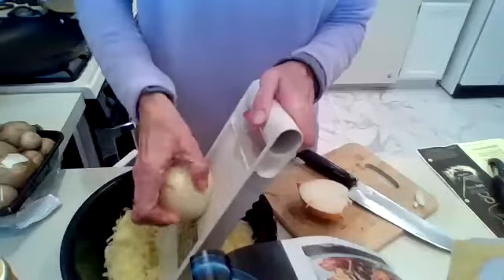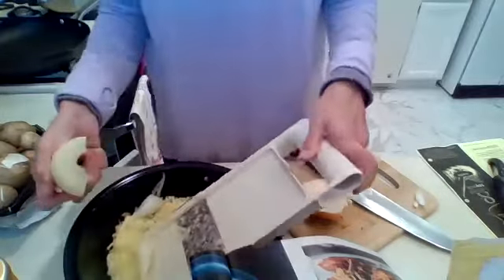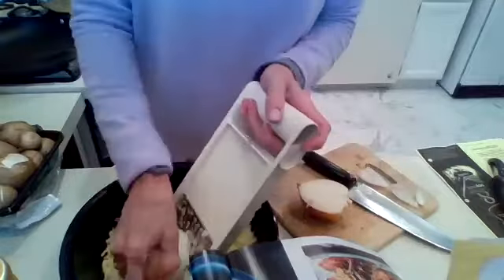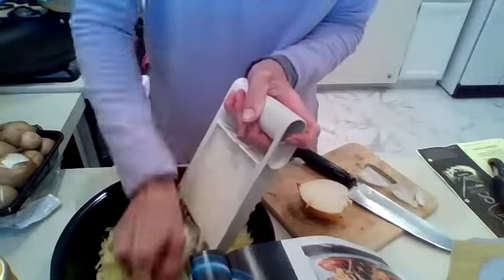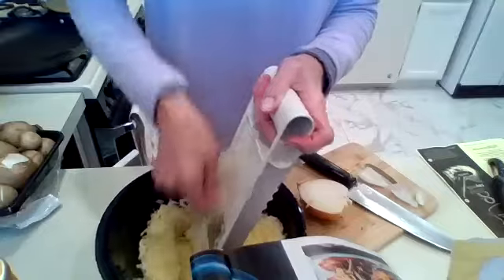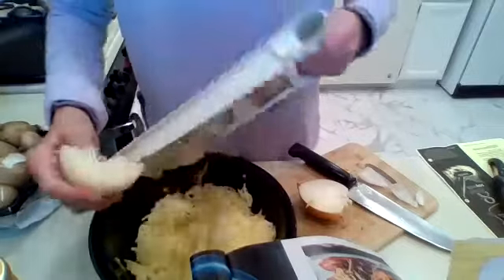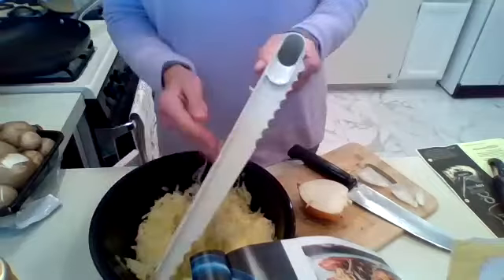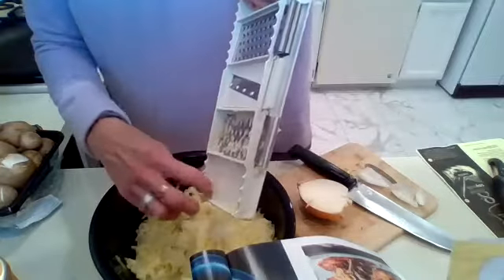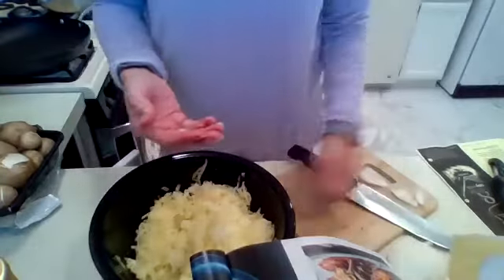Shredding the onion on the mandolin doesn't work that well — my onion is disintegrating and coming apart. It doesn't shred as well as the potato. I'm frustrated with my onion, so I'm going to chop it up and dice it really finely, because otherwise I'd be here for another 10 minutes trying to shred an onion.